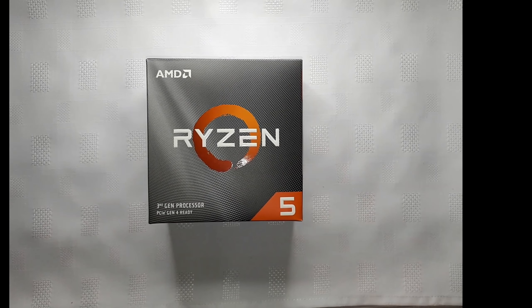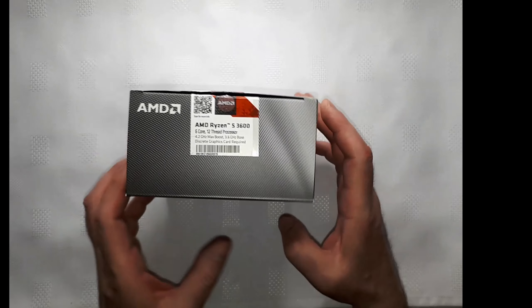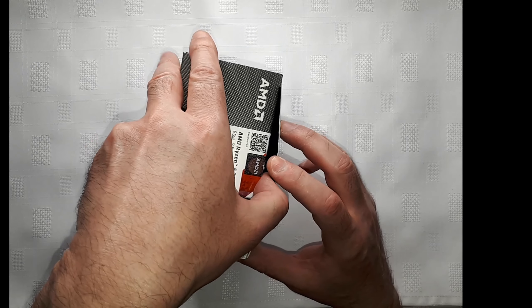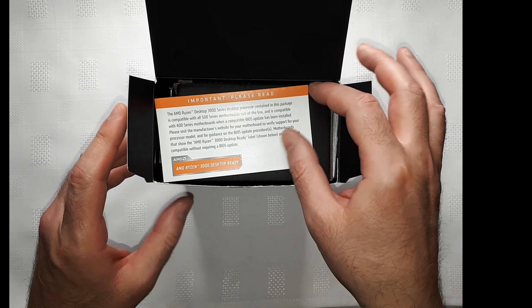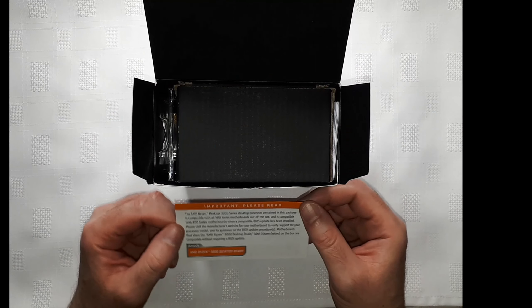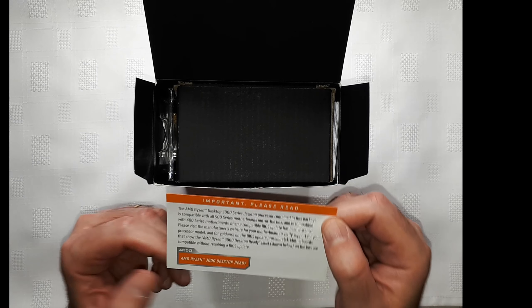It comes with an offer which is a code for the game Horizon Zero Dawn, so it's a nice touch from Amazon — this code to be redeemed after you install the processor. We are unboxing today just to check what's inside. It comes with the stock cooler and also with this important note from AMD.